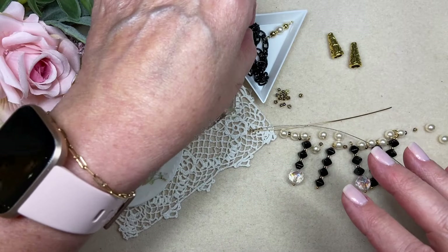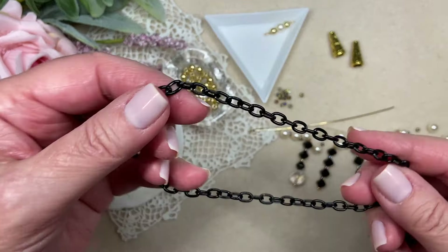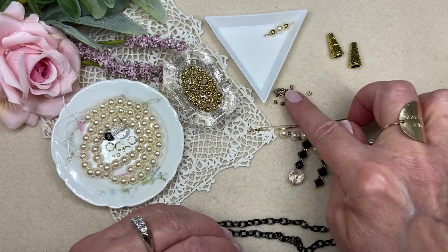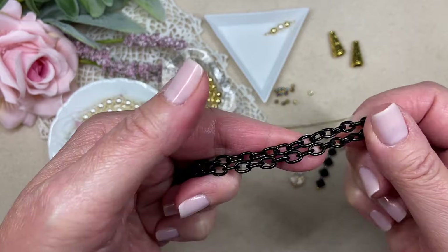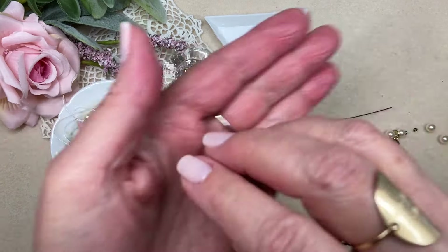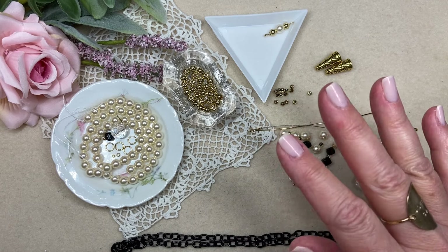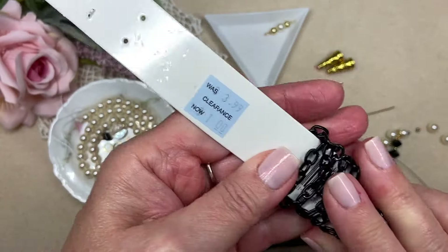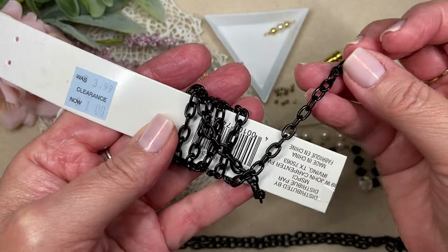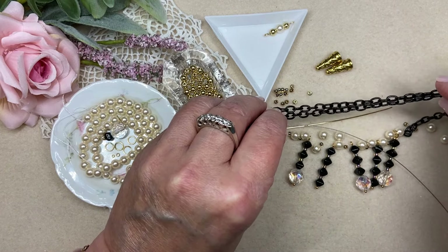Pearls are really in style, really on trend again. For me they never really go out of style, but I wanted to make this classic but a little bit contemporary and even edgy at the same time. Along with these beautiful crystals and these jet black bicone beads that came in the box and these really gorgeous seed beads, I've gone into my supplies and pulled out some black enamel chain and some gold filled spacer beads, and also these little cone shaped bead caps. This is a craft store item — I got it for a dollar. Tarnish is the bane of my existence, so I'm always looking for things that are really beautiful that will not tarnish and will wear well. I think it is perfect with the gold and the pearl and the crystal.